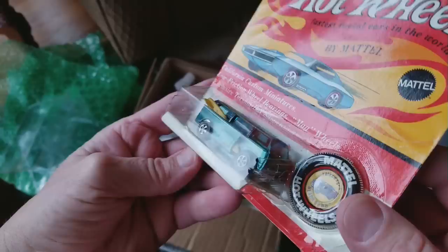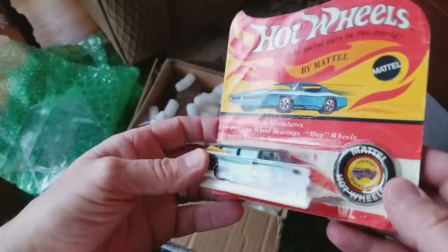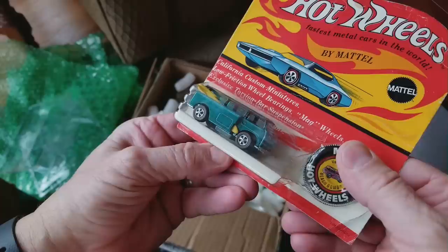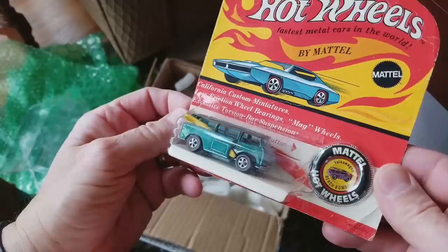I can't quite tell the bottom — it looks like it might be glued, but it may not be. It's in very nice shape in the package. I'm a little curious about that — it feels a little stiff down at the bottom, so it might be original. I'll take it under magnification and check it out.